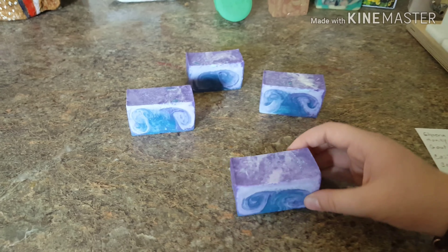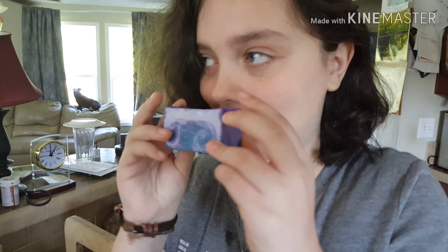Look at that glitter! Let's get to the smell — it smells amazing. It smells like blackberries. I need to stop smelling it now and show off the other soaps.